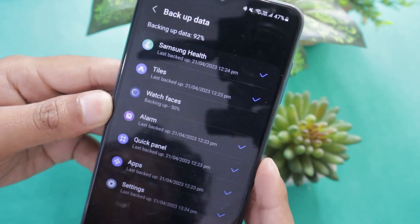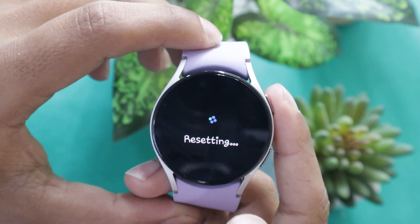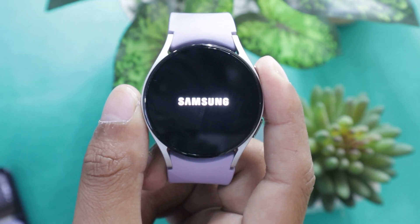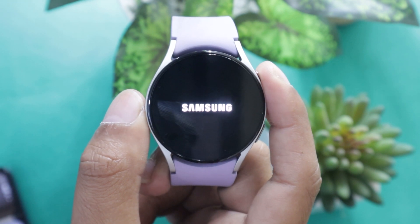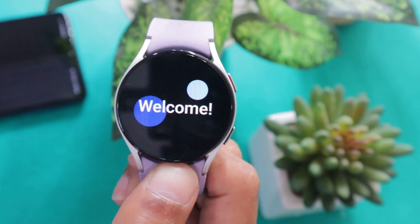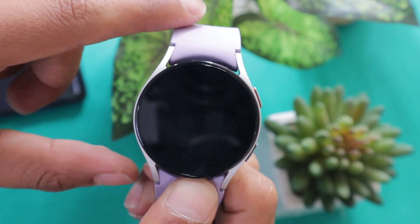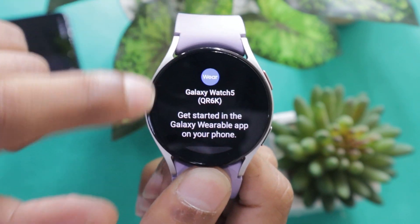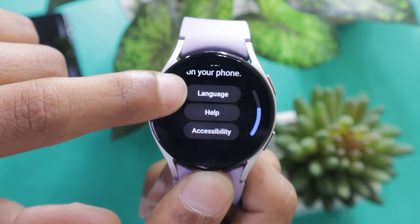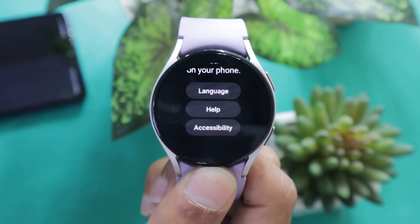Once you have backed up the data, scroll down and tap on the Reset button. Your smartwatch will now get reset and will get unpaired from your cell phone. Once it gets restarted, you will be asked to pair it to a smartphone. If you want to know how to pair the Galaxy Watch 5 to a smartphone, you can check out my Galaxy Watch 5 pairing video using the i button. This is how you can unpair the Samsung Galaxy Watch 5 without a smartphone.